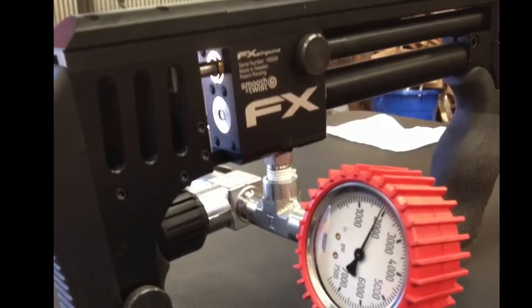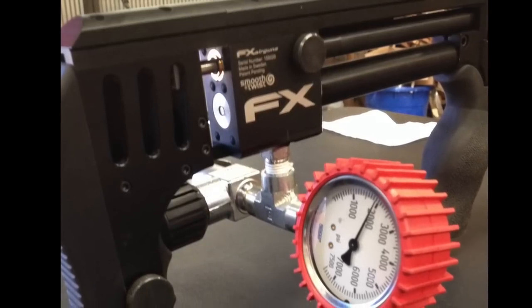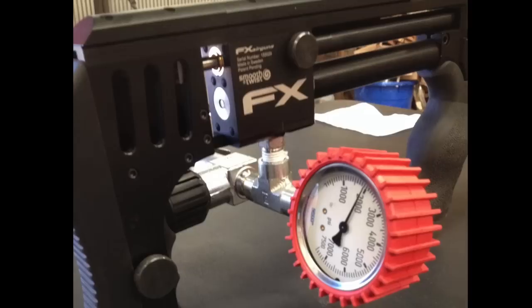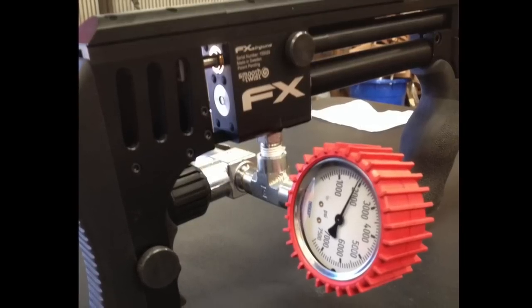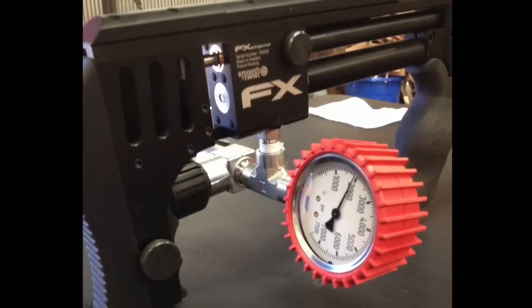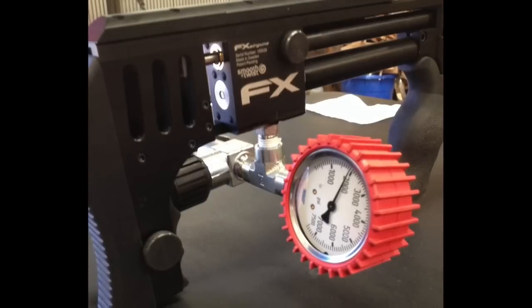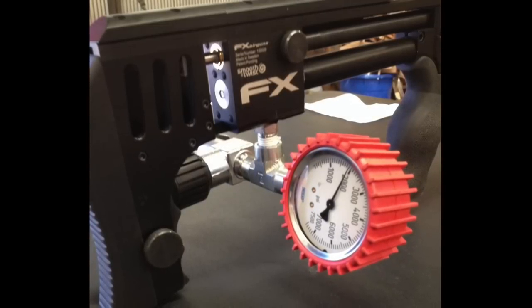Bear with me, I know everything shakes around a lot, especially during rapid fire — that's what I get for using a card table. So what I'm looking for is that the needle goes back to the exact same spot before I take the next shot. Let's see what happens with these shot strings.